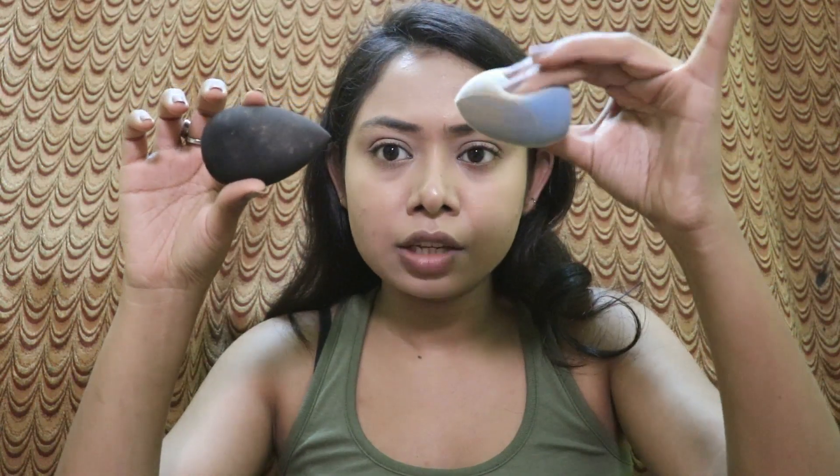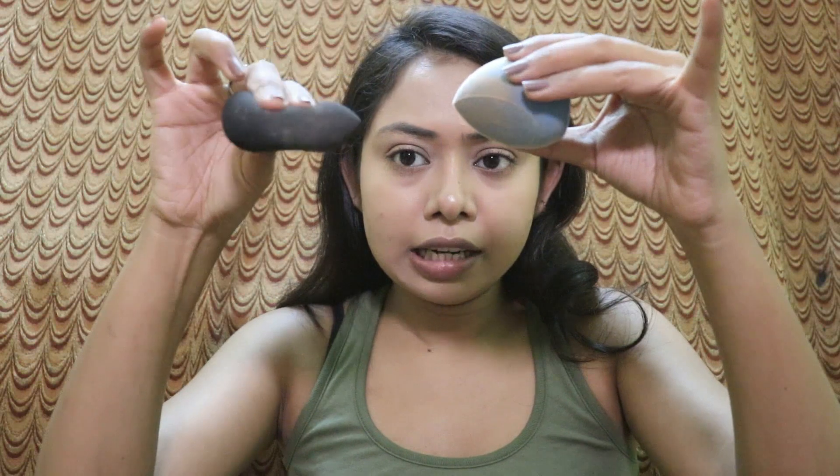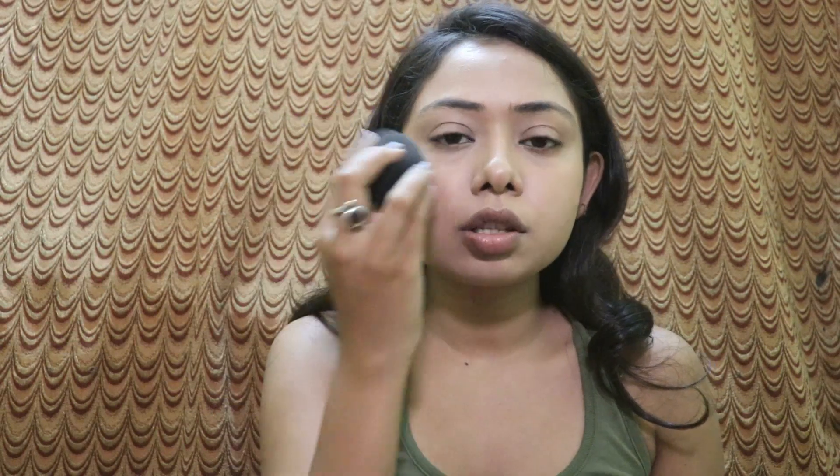The Juno does pick up some product — you can see there's a lot left on the sponge after use — but it still manages to give full coverage, which is really good. On the other side, the YBP blender feels very soft on skin while the Juno is a bit hard. The YBP is very squishy, while the Juno is not as squishy. If it's about feel, I'd go for the YBP — it's so smooth you won't even feel you're using something, while the Juno feels like something noticeably hard is on your face.